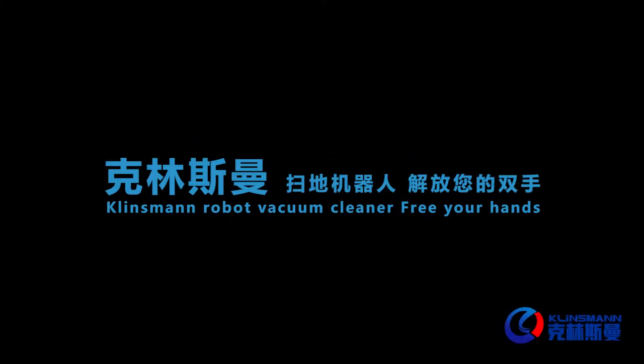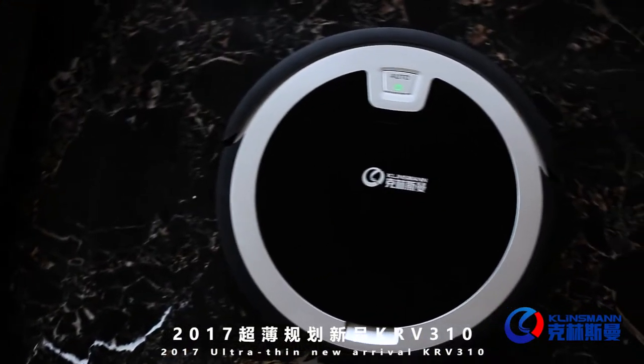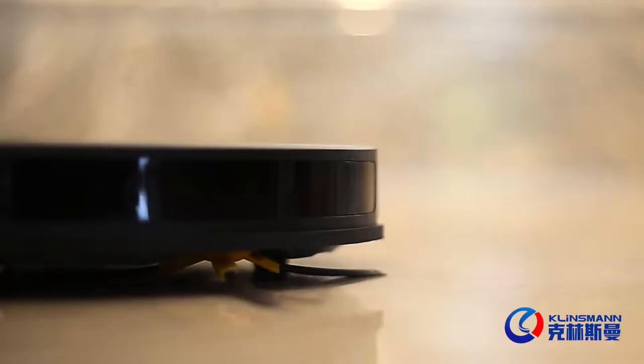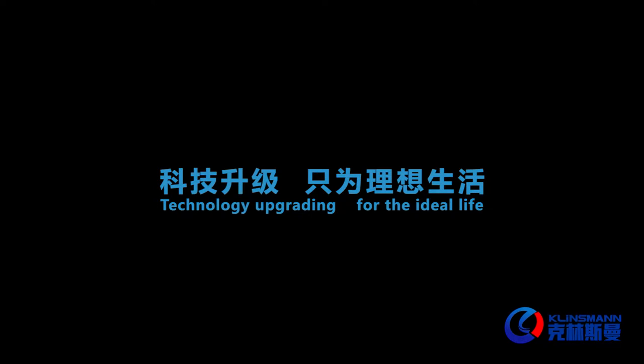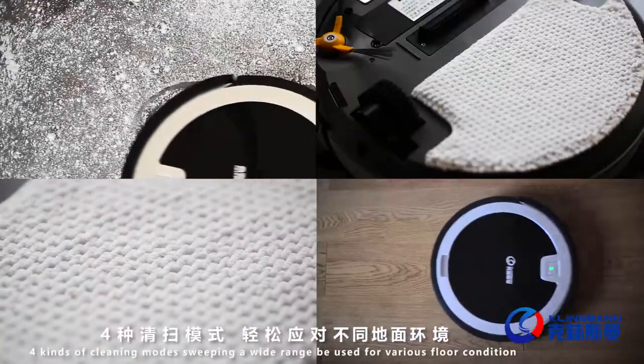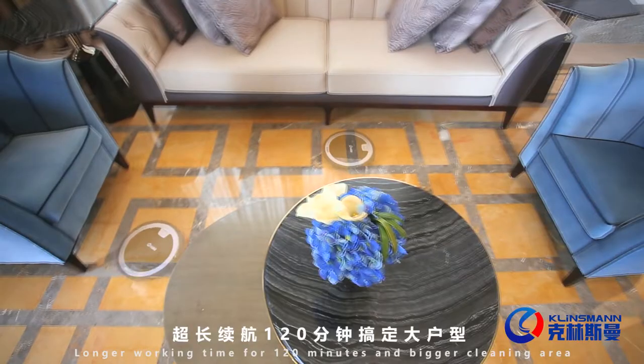Cleanseman robot vacuum cleaner for your hands, 2017 ultra-thin new arrival KRV 310, 5.6 centimeter thickness — technology upgrading for the ideal life. Four kinds of cleaning modes, sweeping a wide range, used for various floor conditions, with longer working time.